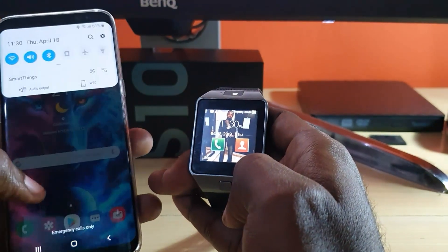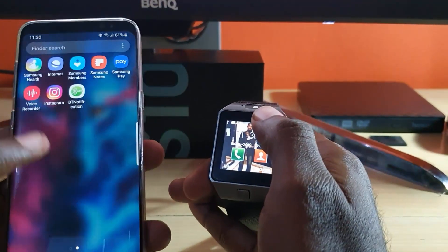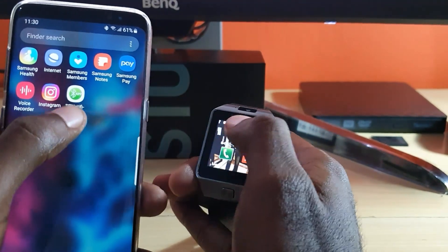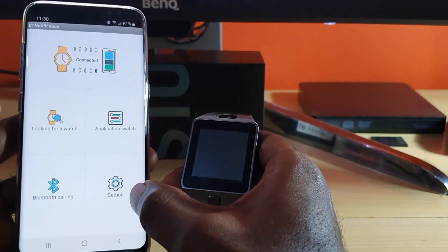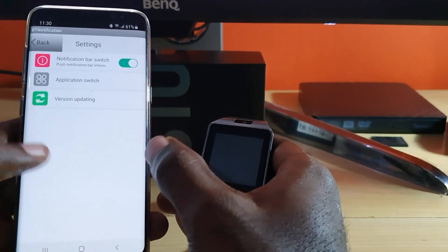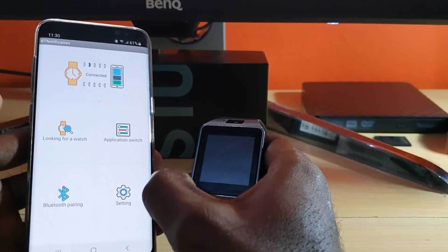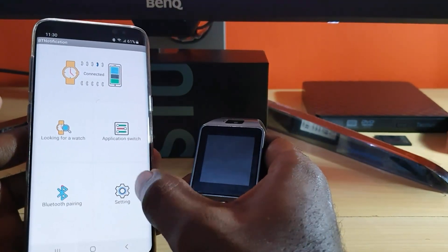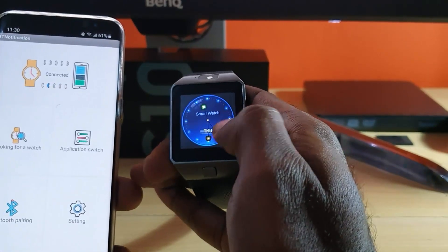Once you pair, you'll see the device appear in the main menu. Allow any permissions that are asked. When you launch the app it might ask for permissions. Go to advanced settings and once you're in settings, allow the Bluetooth notifications.